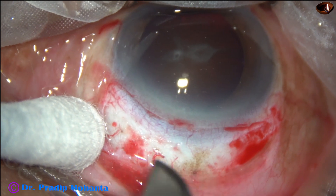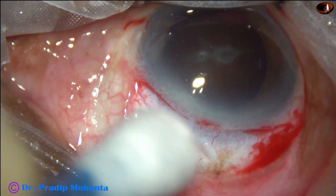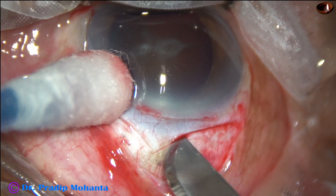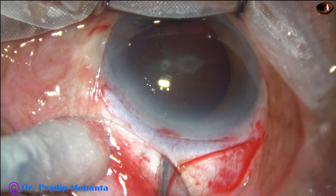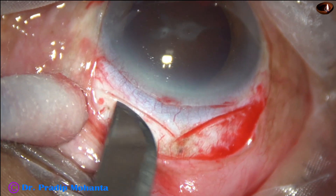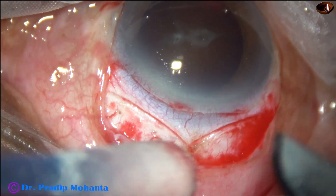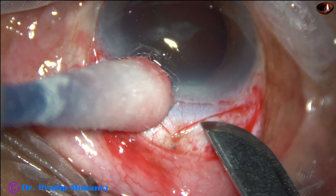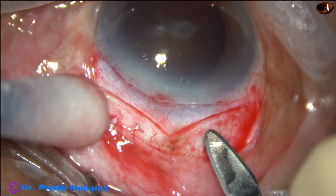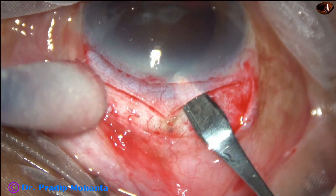In this case, peritomy has been done for about two and a half clock hours. After cautery, this is one SICS wound and this is another one. Two SICS wounds are placed side by side and the wound looks like the letter V. This blood vessel is not sacrificed in the cautery. Now after reaching the proper depth of about half thickness, the crescent blade is used for making the sclerocorneal tunnel as we do in SICS.